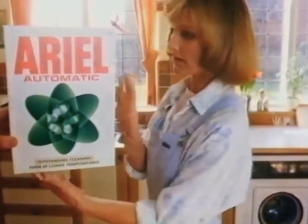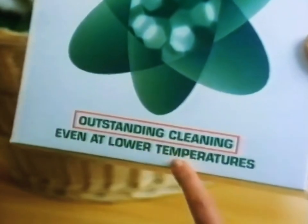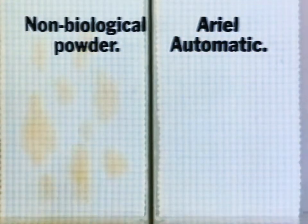Aerial Automatic can. Aerial Automatic? Yes, Aerial Automatic gives you outstanding cleaning even at lower temperatures when other powders can let you down. See how Aerial lifts out dirt and stains non-biological powders leave behind. Look,